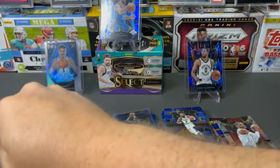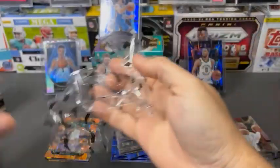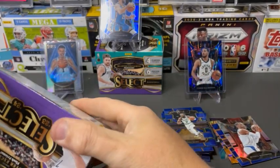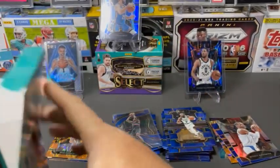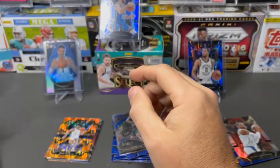We've got one more box to open. So far doing pretty well. I'd say this is not a bad opening — definitely getting plenty of color. And the shocks look really nice. They're good looking cards.